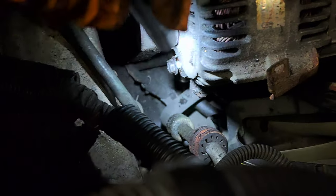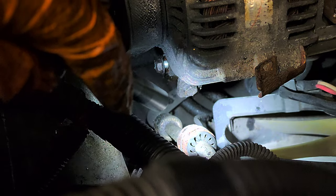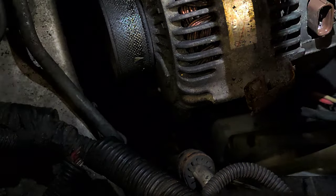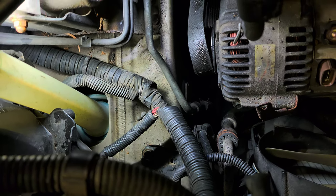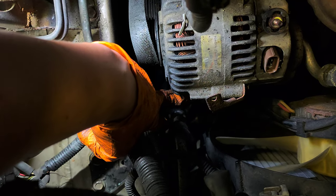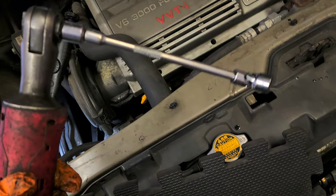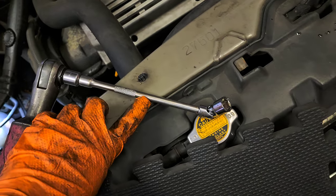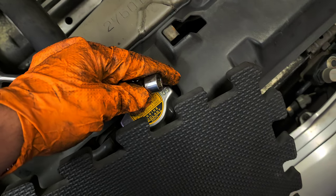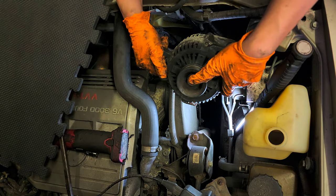Once you loosen it a little bit, this one right here is going to be 12mm also — 12mm socket. Now you can loosen the adjuster counterclockwise to give more space for the belt to come out. Keep spinning the adjusting bolt. I'm using an adapter from 3/8 to a quarter, with an extension and a swivel — quarter swivel — with a 12mm. Pull it out like that.